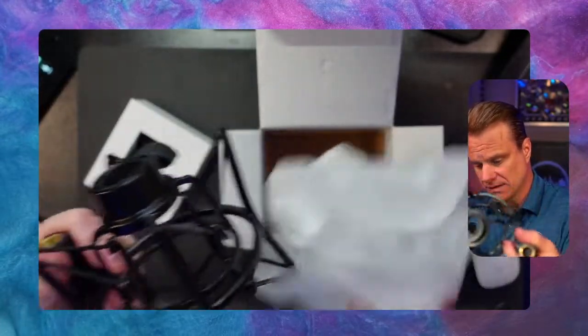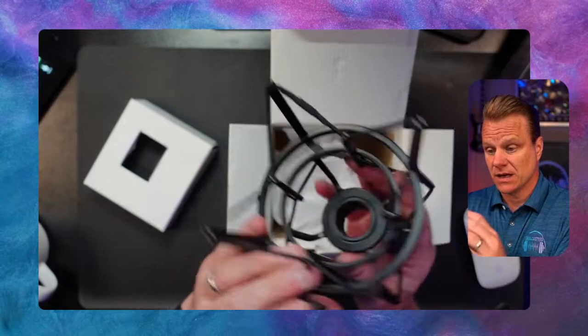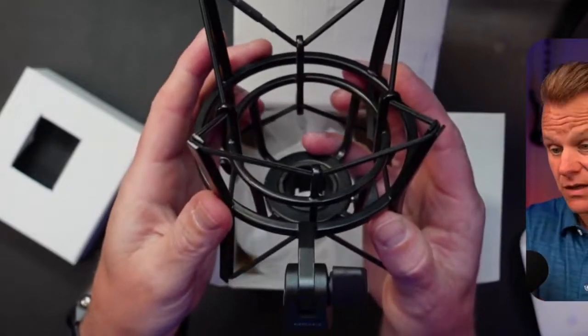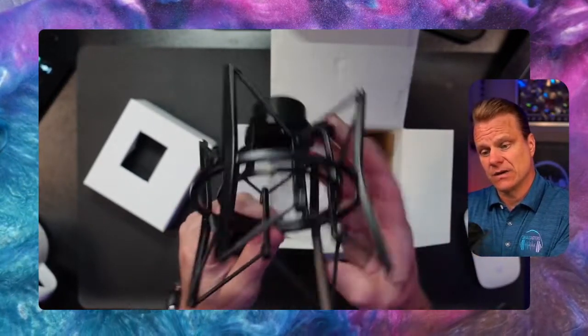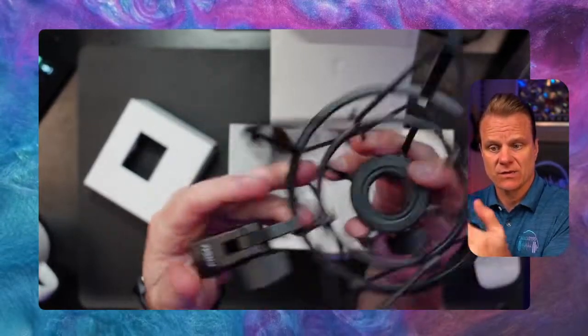This is sturdy. First impression on this thing — wow. This is the highest quality shock mount I've ever had my hands on for sure. Basically the way a shock mount works is you will mount your microphone, and this will mount to your boom arm.